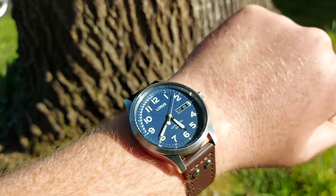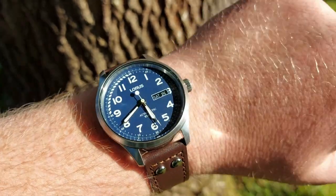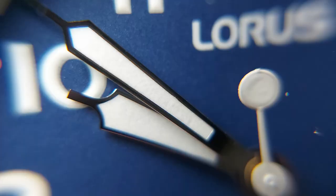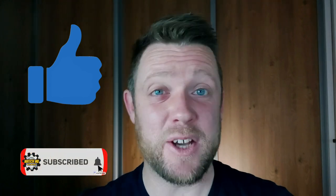Overall, would I recommend this watch? 100%. At £70 it's really nice to have a unique design pilot-style watch from a Japanese company — it's going to be reliable. If you ever really want to upgrade it, you can change the strap out. And if you really wanted sapphire instead of mineral, you could probably change it to a sapphire crystal if you can find the right size on AliExpress. Check out my other reviews where I've changed crystals — you can see how easy it is. If you've enjoyed this video, all I ask is a thumbs up, a like, and a comment. Let me know what you think. It's been a pleasure sharing this watch with you — I look forward to seeing you in the next video. Bye for now.